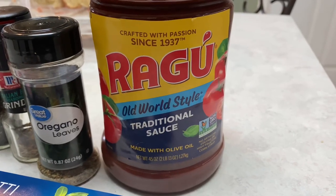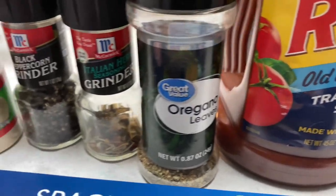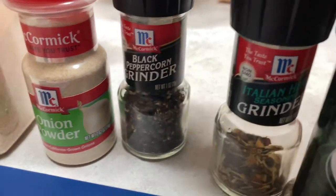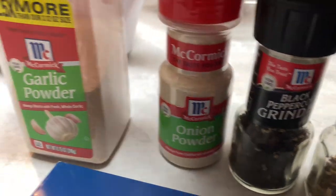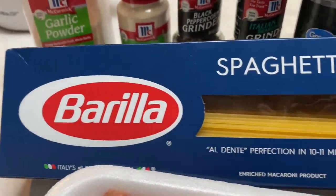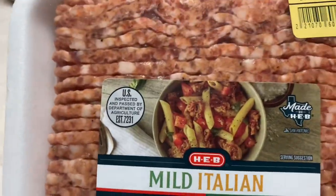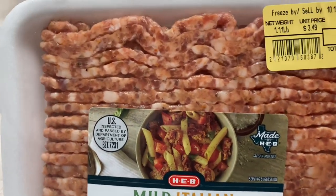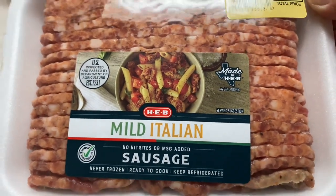So for our ingredients, we're going to need a tomato sauce or spaghetti sauce of your choice — three cups. We're also going to be using oregano and Italian herbs. We're going to need black pepper, onion powder, and garlic powder. I have about three quarters of a one-pound box, so about 14 ounces of spaghetti noodles. And then we're also going to be using some Italian sausage — you can substitute ground beef if you'd like. I love the flavor of this mild Italian sausage, so we're going to be using one pound.